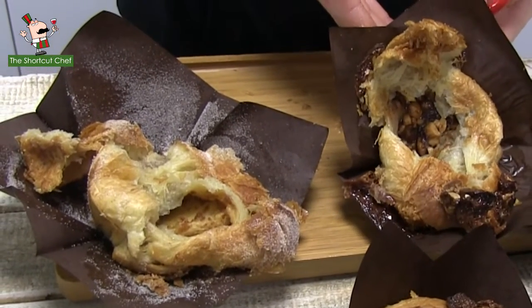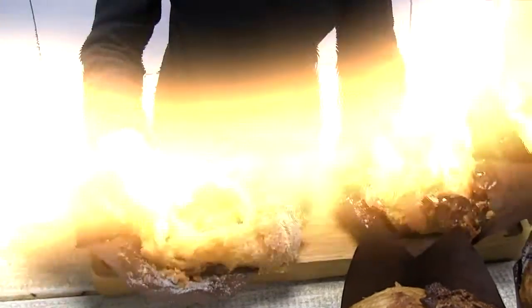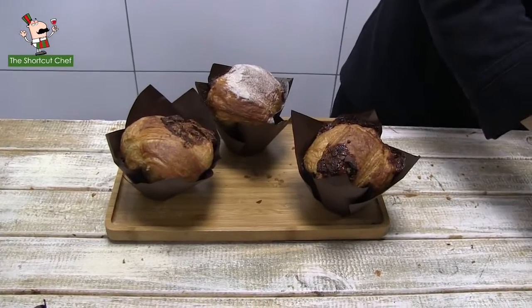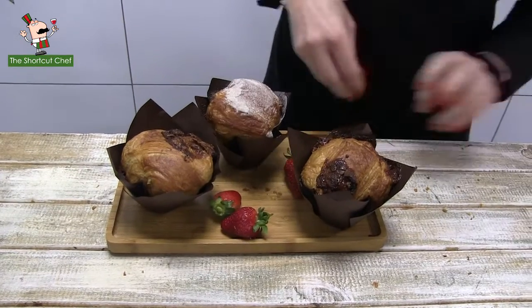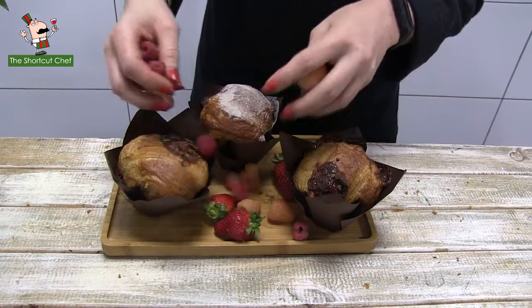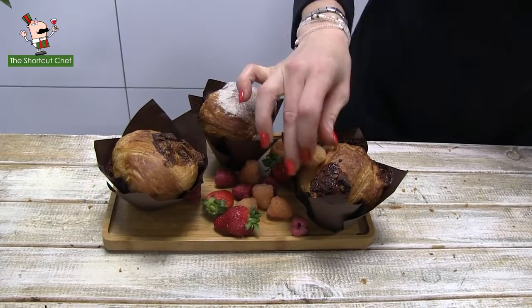Now that you've seen what they look like inside and your mouth is watering, let's arrange these to present to your guests. We put them on a nice board — unpretentious — with some lovely fruit to show that we also have our health concerns at heart, and a few berries with some strawberries.